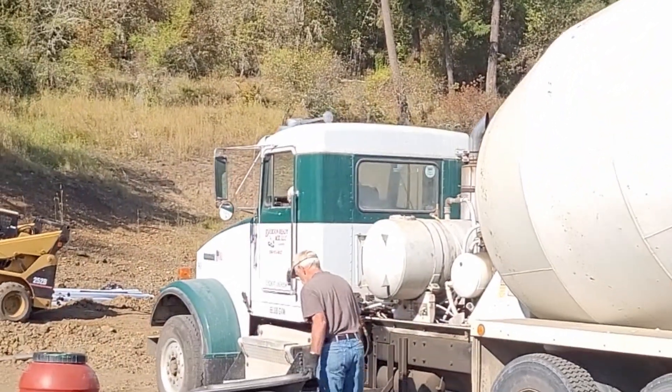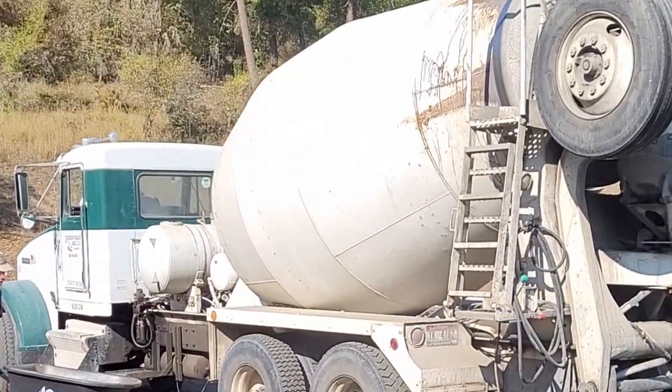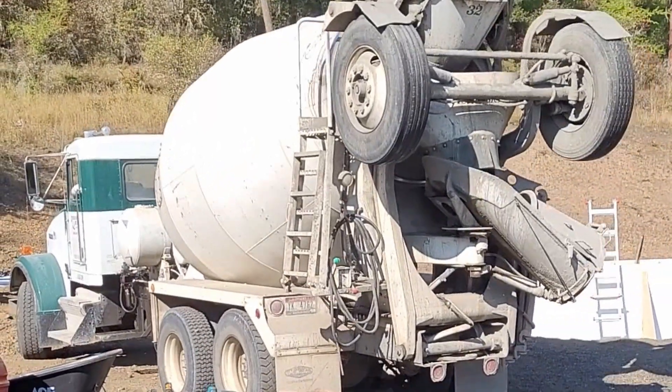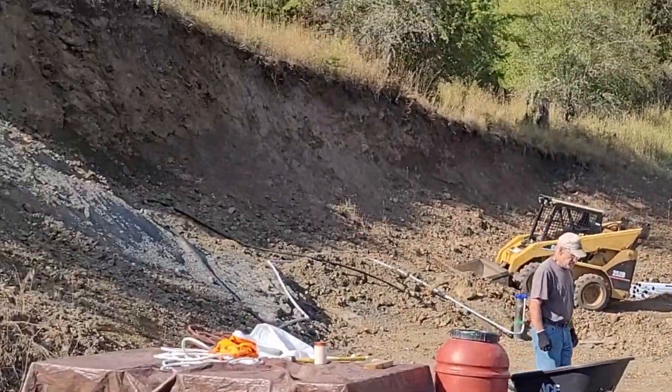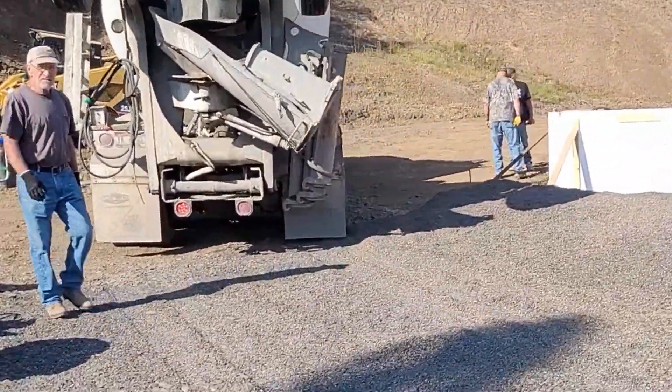The first of three trucks has arrived and the driver got out, surveyed it, and did suggest that since there are three trucks coming, we pour in three separate lifts to try to minimize pressure on the bottom of the form. So we will go with that — that makes perfect sense to me.